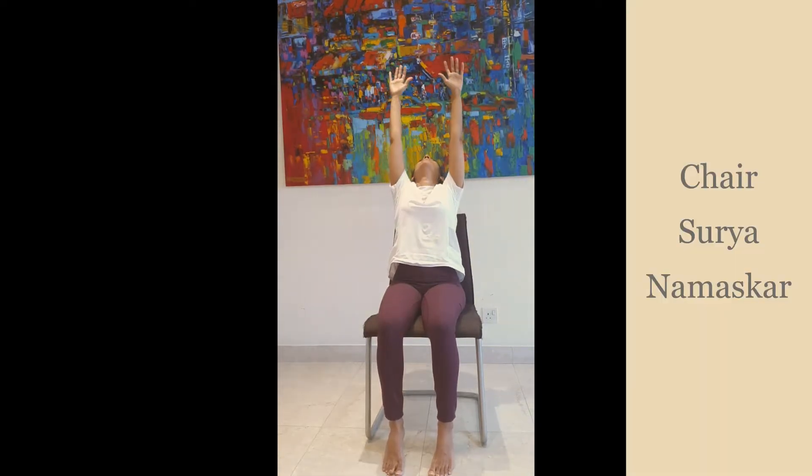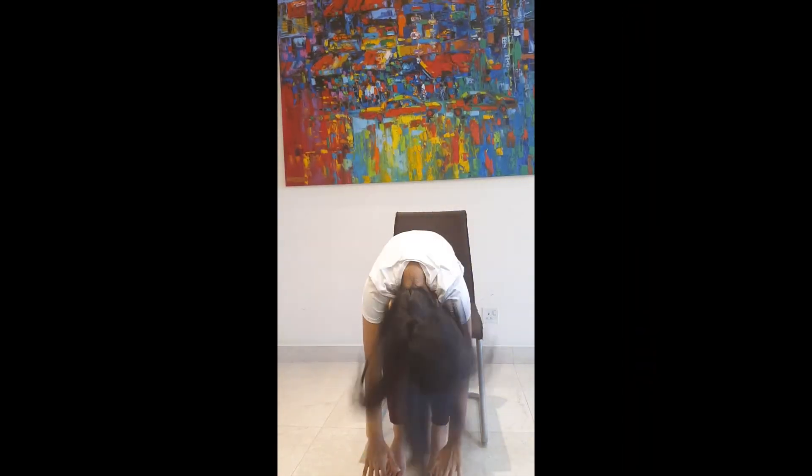Inhale, stretch your hands up, bend back, exhaling, bending forward. Inhale, take your right hand.